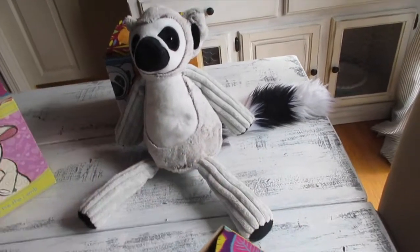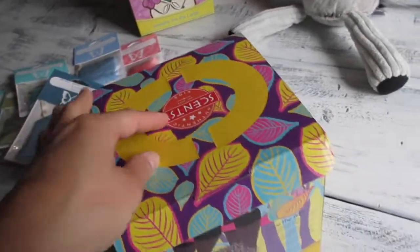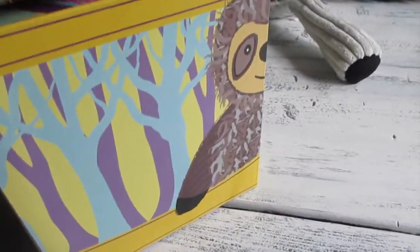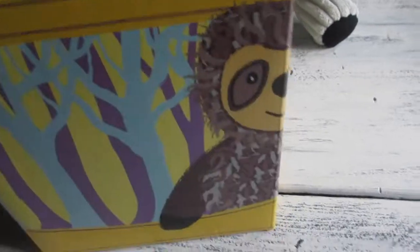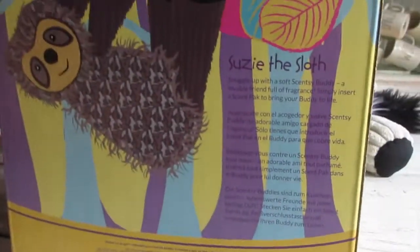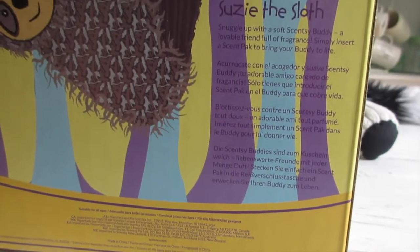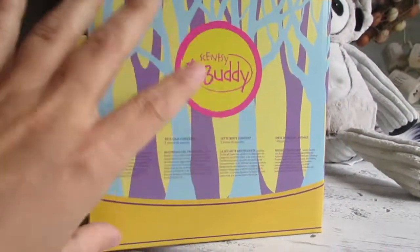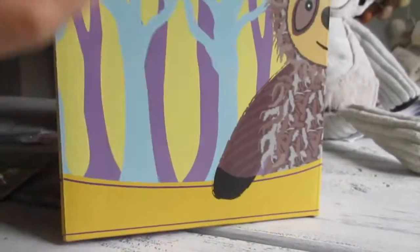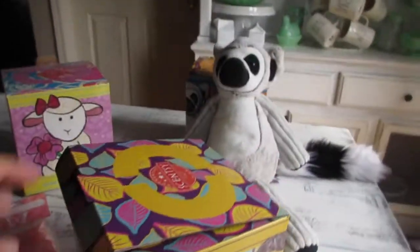Now this one is also the same style — it has the handles that can come out and a very well decorated box. This is Suzy the Sloth. 'Snuggle up with a soft Scentsy Buddy, a lovable friend full of fragrance. Simply insert a Scentsy pack to bring your buddy to life.' It doesn't give a little story description, which I wish it did — it would be nice to know what inspired the character.